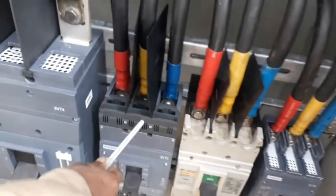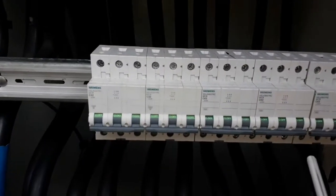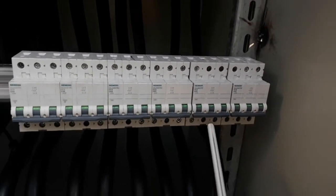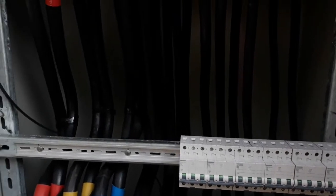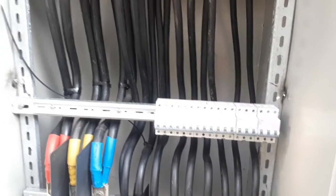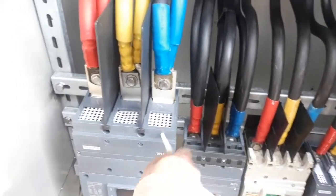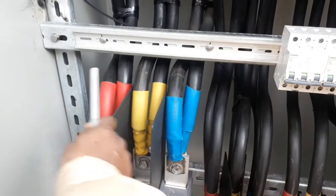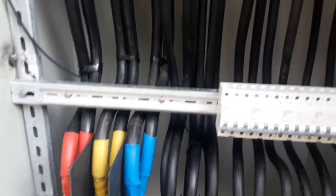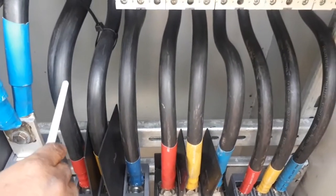We can see another MCCB: 630 amperes, 400 amperes, 250 amperes, and there are also some MCBs for different lower loads. It's fabricated by our technicians, and we will use it for power distribution at our printing plant. The 1000 ampere MCCB is wired with 240 rm² cables.